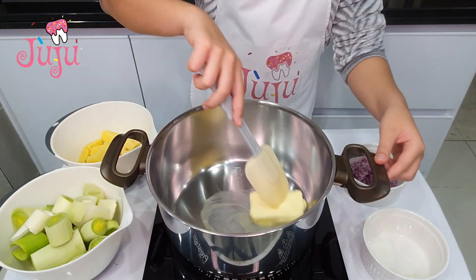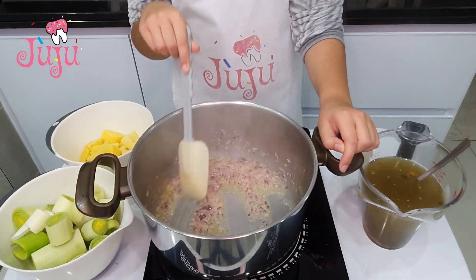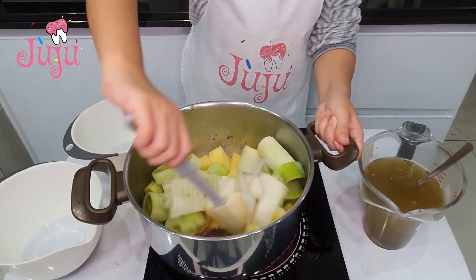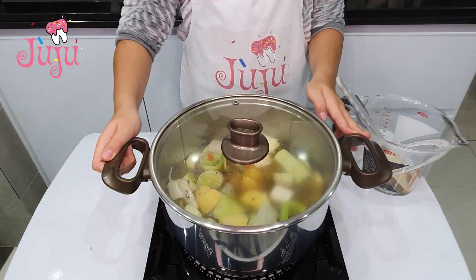Butter, onions, fry. Potato, leek, fry for 5 minutes. Vegetable stock, boil for 20 minutes.